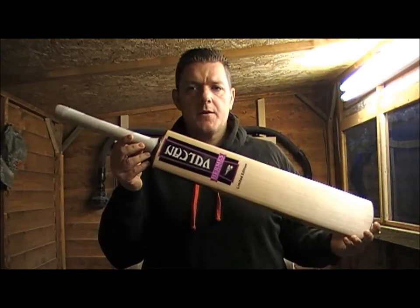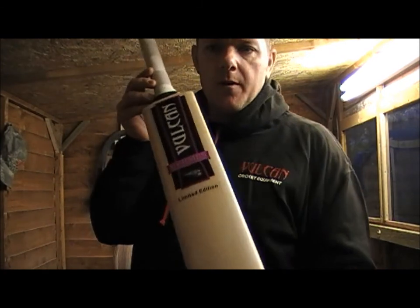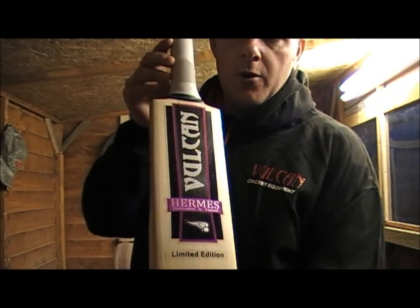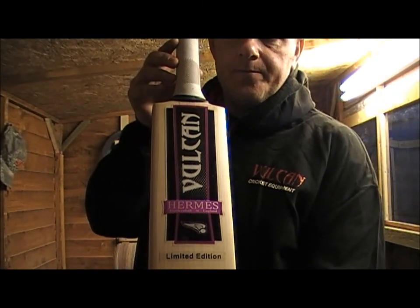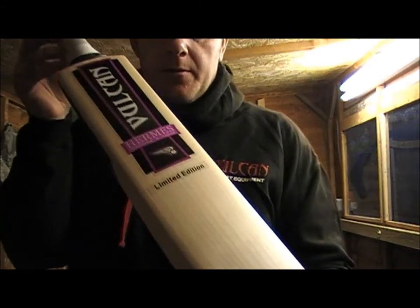Hi, welcome to Vulcan Cricket. Today I'm reviewing the Hermes edition bat. It comes in a stunning purple sticker — it's a really nice colour. Let me give it a closer look.